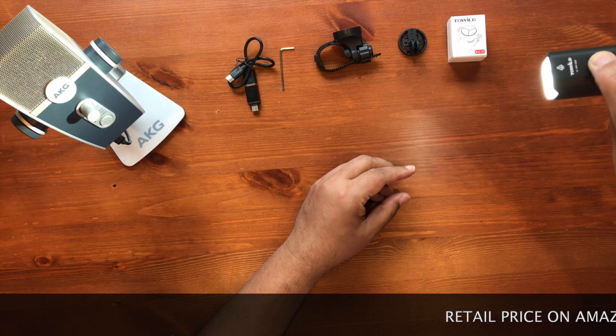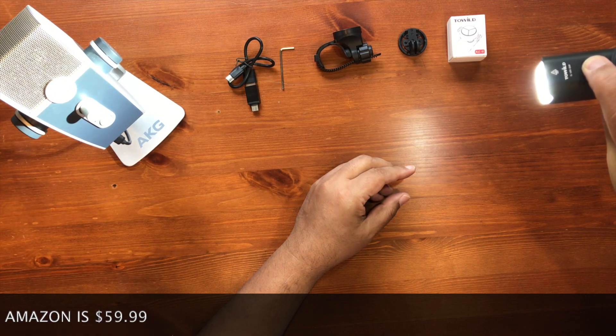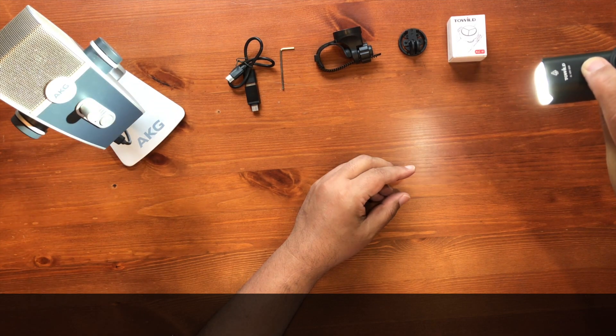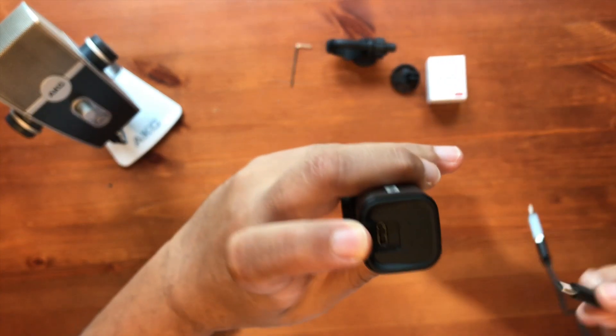This is daylight brightness — it's not warm white. There are three modes: low, medium, and high. It also has a USB-C charging port in the back.